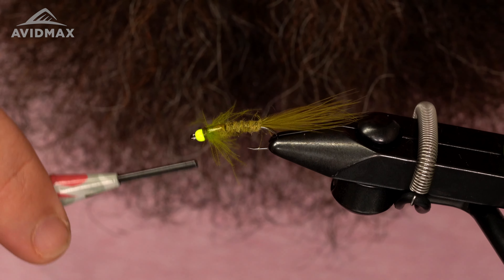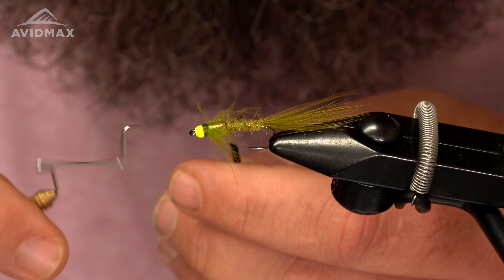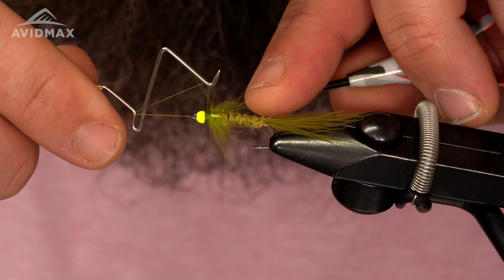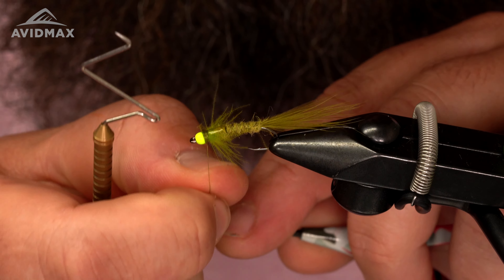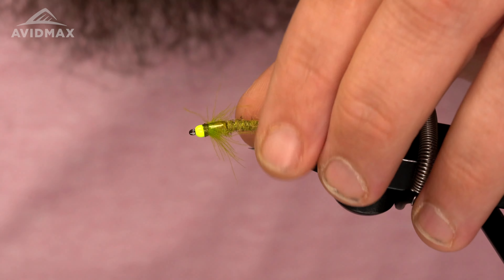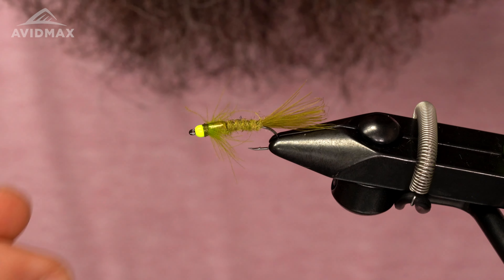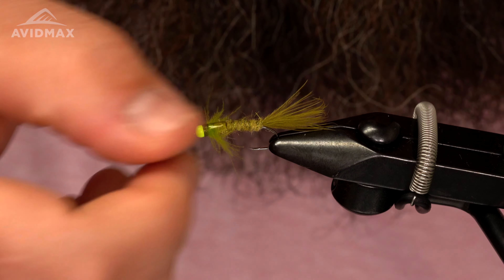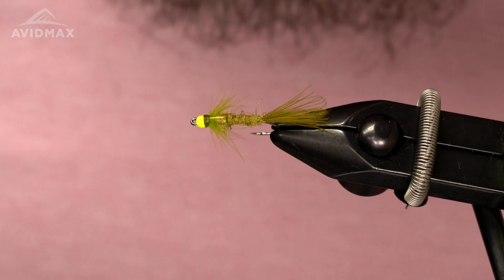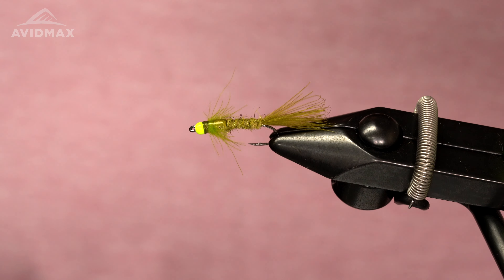Just clean up this head a little bit, give it a wet finish and we are almost done. Last thing I like to do — size up this tail, it's a little long for my liking, so I kind of just pinch it off. Then trim off these legs a little bit here. And there you have it — the Electric Damsel! If you like this pattern, give us a like and subscribe. You can find all these materials online at avimax.com or come visit me in the shop. Thanks for watching and I'll see you next time.